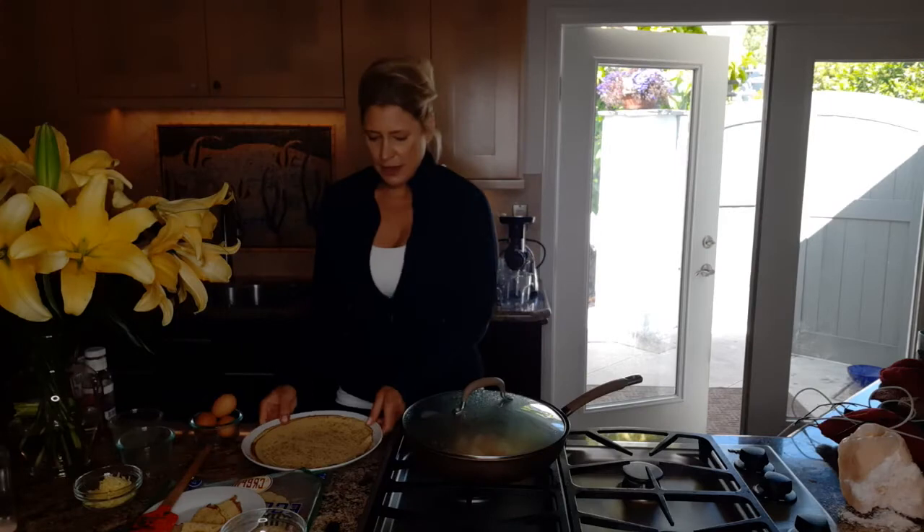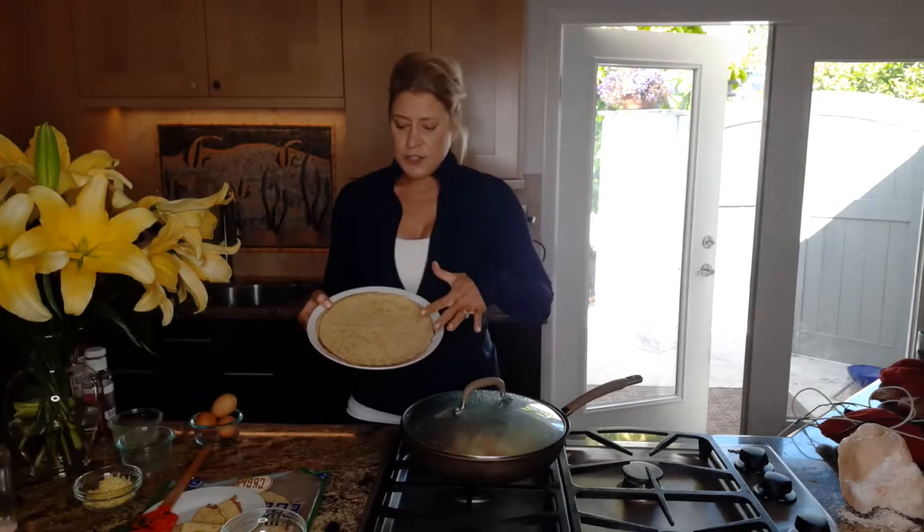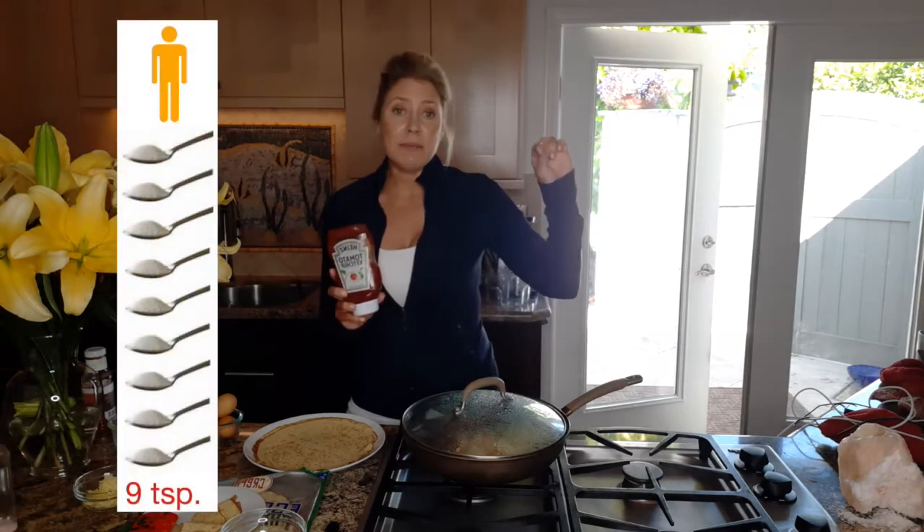Let's get our crepini ready. I prefer just to have my burrito plain, but others may like to put ketchup on it. Ketchup is fine as long as you get a clean version to cut the sugar down. One tablespoon of traditional ketchup will give you one teaspoon of sugar. Remember, men should have a maximum of nine teaspoons and women six teaspoons of sugar per day — so how do you want to spend it?